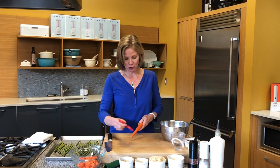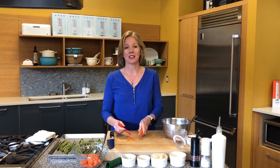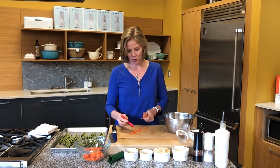So we'll get our vegetables ready first. I love these Swiss peelers from Kuhn Rikon — they are so fast and easy. They have a carbon steel blade which is super sharp. So we just want to peel our carrot.